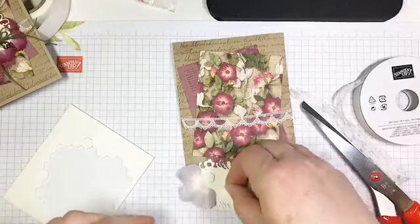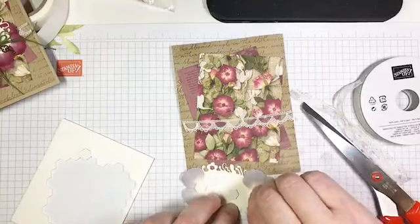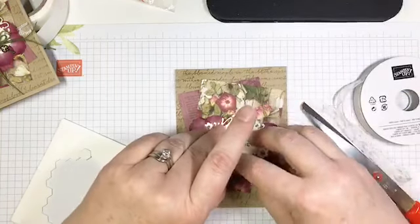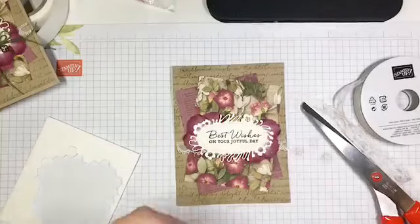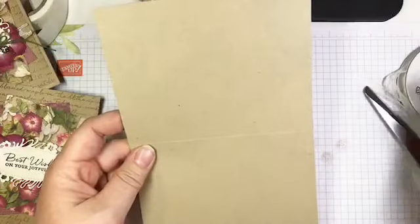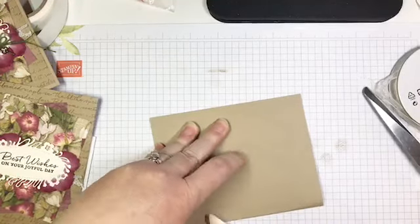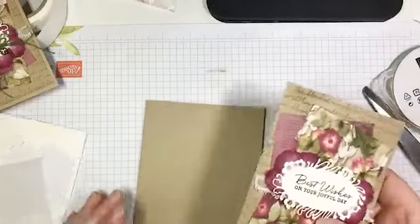Now I'm adding some dimensionals — one right over those petals and one over here so they stay put. Then peeling off my backings and popping this right on here, just above the lace — I wanted the lace peeking out the bottom. There was a little bit that didn't pop out when I die-cut, but that's fixed. This is the Pressed Petals suite, found on pages 73-74 in the catalog — simply gorgeous.